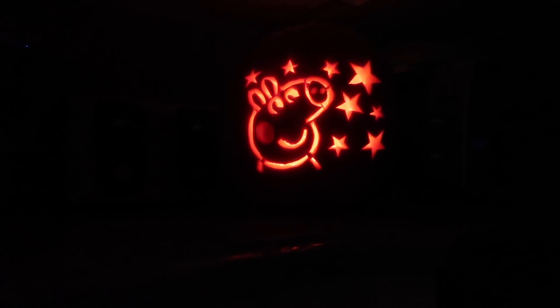Peppa! Hey, thanks for joining everyone. I hope you have a wonderful Halloween — have fun, have an awesome time, and be safe. Say bye! Bye, bye!